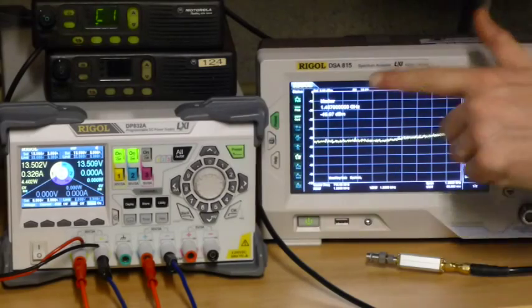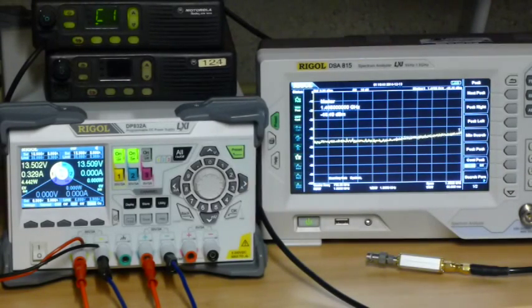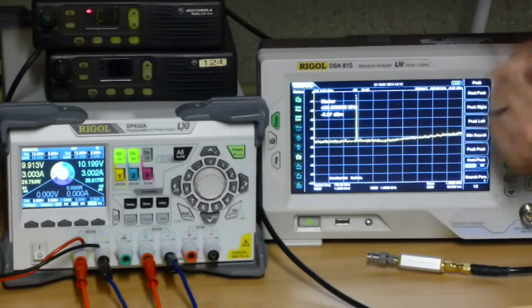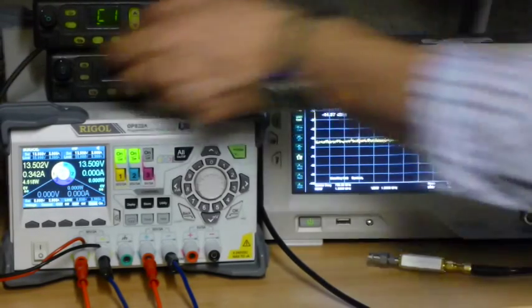I suspect if I sustained 13.5 volts there would be a little bit more RF output. With a 50 dB attenuator, these rigs are therefore capable of outputting as much as plus 44 dBm or plus 43 dBm. I would say that plus 13 dBm is probably about 20 watts — plus 10 dBm would be 10 watts, of course.